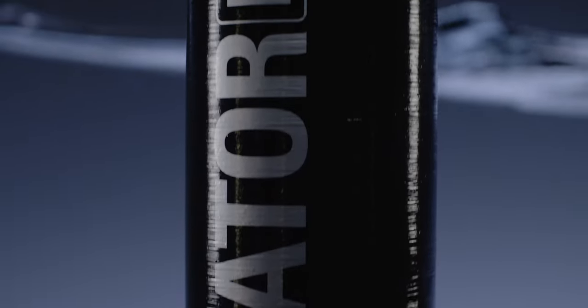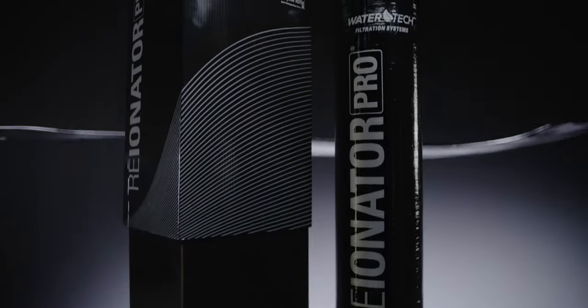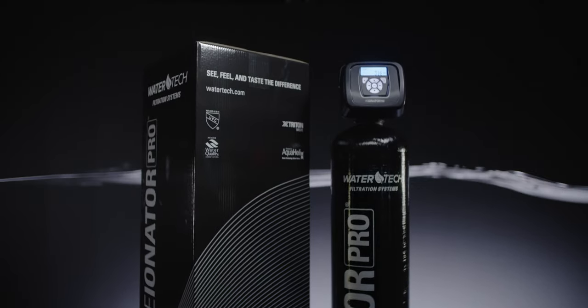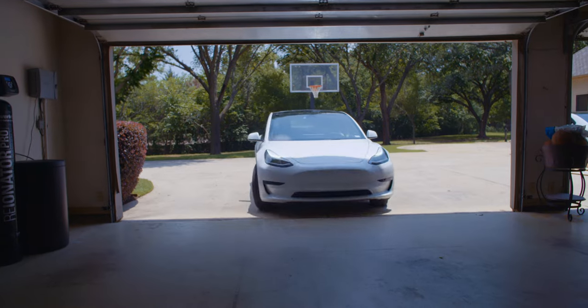For 30-some-odd years, the Reionator has been the most reliable water cleaning product that I've ever seen. I put the Reionator in my house for a year or more before I ever offered it to any of my customers. My attitude is always, I want to live with it. If I'm comfortable with it, then I feel comfortable saying that's good for your family too. And it was.